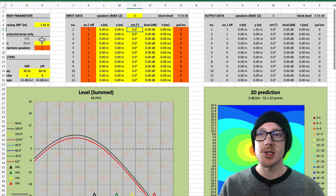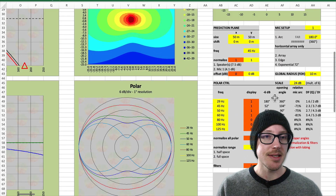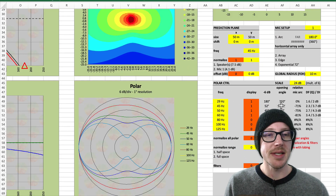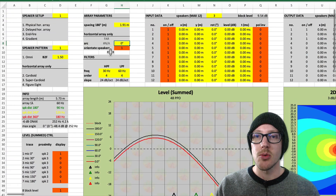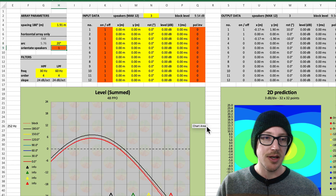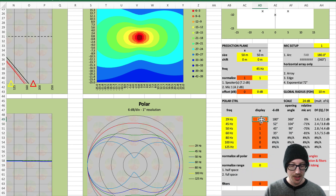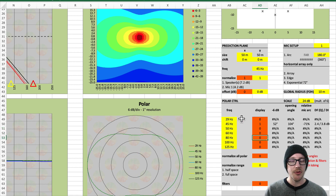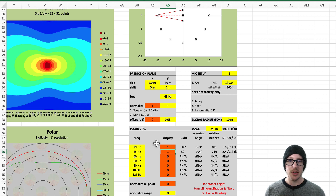The next thing I did was basically start increasing the arc angle until the opening angle numbers were no longer usable. For me, if the opening angle goes up to 360 degrees, then I don't have any real control anymore. I wanted to see how far I could go. I started with something like 20 degrees. Since I'm really focusing on 45 hertz, I was just looking at that number for the opening angle — because 29 hertz is already at 360 degrees, so I'm not going to worry about that.